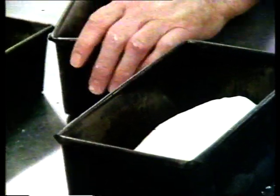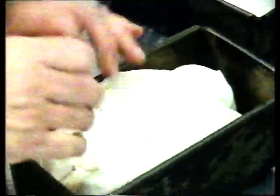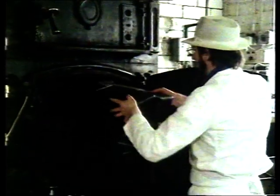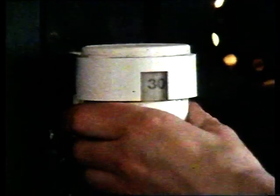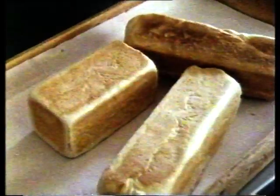Roger McNichol cuts and weighs the dough into loaf-sized pieces, and Mr. McNichol moulds them into round shapes. The next stage is to knead the dough and form it into shapes to fit into the tins. Two tins are left open and two are closed with lids, and again the dough is left to rise. While the dough is rising, Roger checks the oven is heated to the right temperature. After it's risen, Mr. McNichol splits the dough in the open tins. Then Roger puts the four loaves into the oven to be baked. Baking takes 30 minutes. After baking, the golden brown loaves are left to cool for two hours.